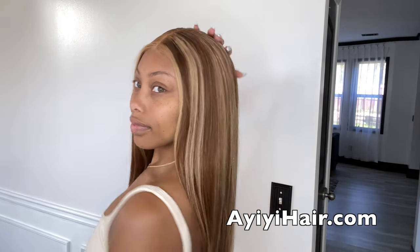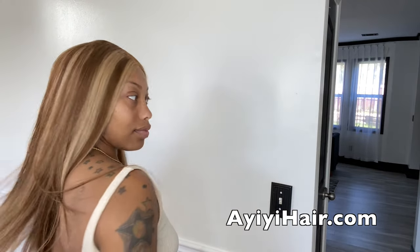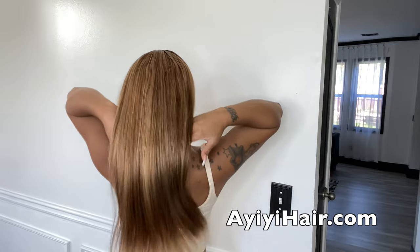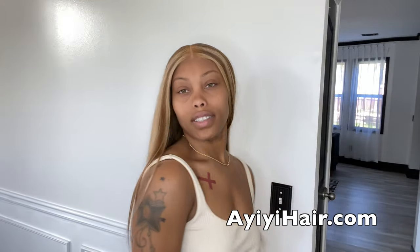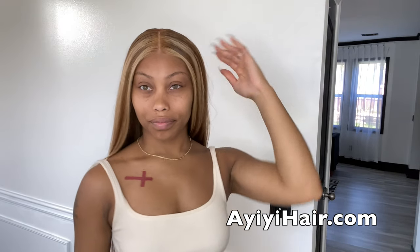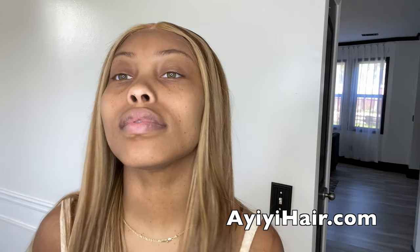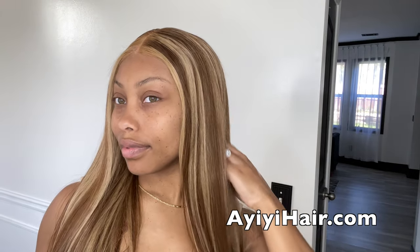What's up everyone? Welcome back to Fake Bougie. In today's video I'm going to be doing another glueless install for you all. This hair is from the AII hair company. This will be a very detailed install and review. I will have their information and a link to this hair listed below in the comments, so make sure you all stay tuned. Don't forget to like and subscribe, but let's get right into it.